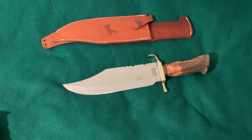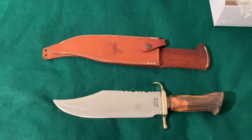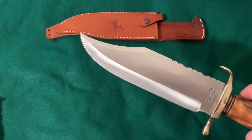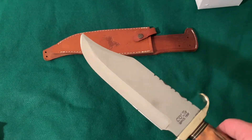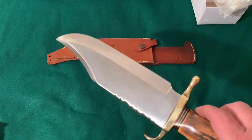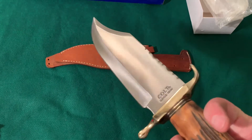I believe they're stainless steel. Most of my knives from there tend to be carbon steel, like spring steel. But I'm guessing that this is stainless, because there's no information packed with it or anything. It looks to me like 440 stainless, or maybe 420. But I could be wrong — it could even be carbon steel.